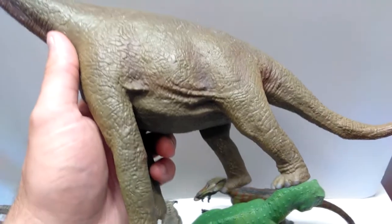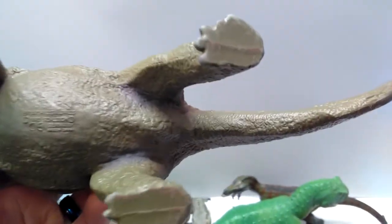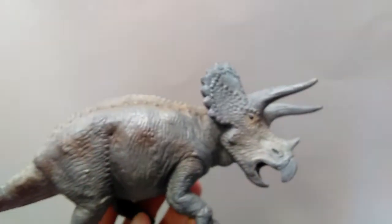That Apatosaurus also comes with its baby, which is also in pretty decent shape. Another old Schleich Brachiosaurus — this one is an even older version than the other one — and also in really beautiful shape. Definitely a cool figure, and also very heavy as well, just like the other one.